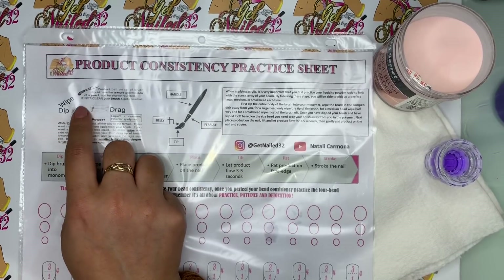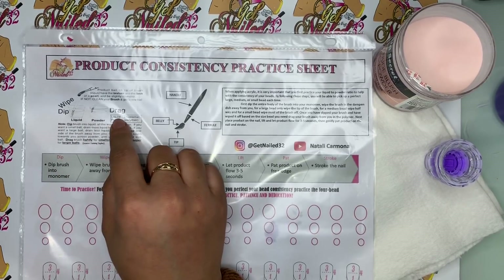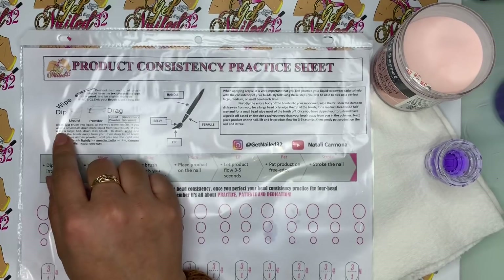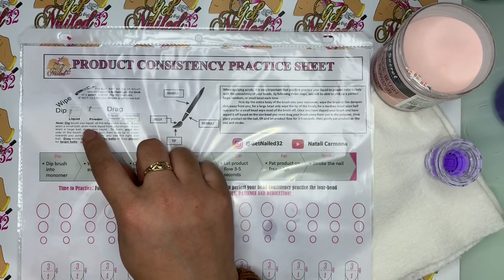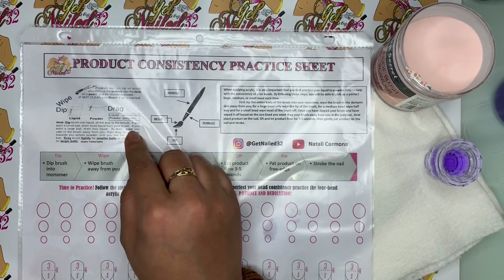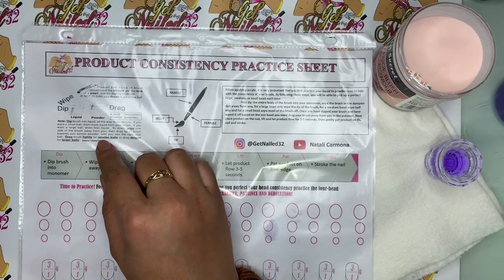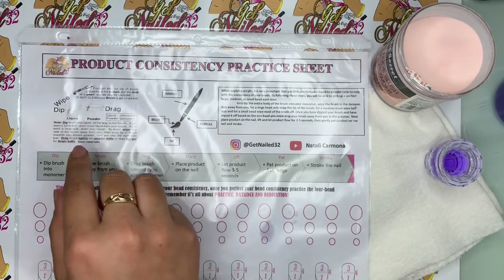Also, right here in the picture, it shows you that you have to dip your brush, wipe it off, and then drag when you go into the powder. It also tells you that your liquid is monomer and your powder is polymer. It's easier for me to just say liquid and powder, but if you want the technical term, it's monomer and polymer. There's another note right here that says: dip brush into liquid all the way. If you want a small bead, drain more liquid from your brush. If you want a large bead, drain less liquid. To drain, wipe one side of the brush away from you. Then drag the tip of your brush towards you across the powder until you see the right size ball. Drag brush slightly for small beads or drag deeper for larger beads. And again, this is straight out of Tammy Taylor's practice sheet, so I listed my source.